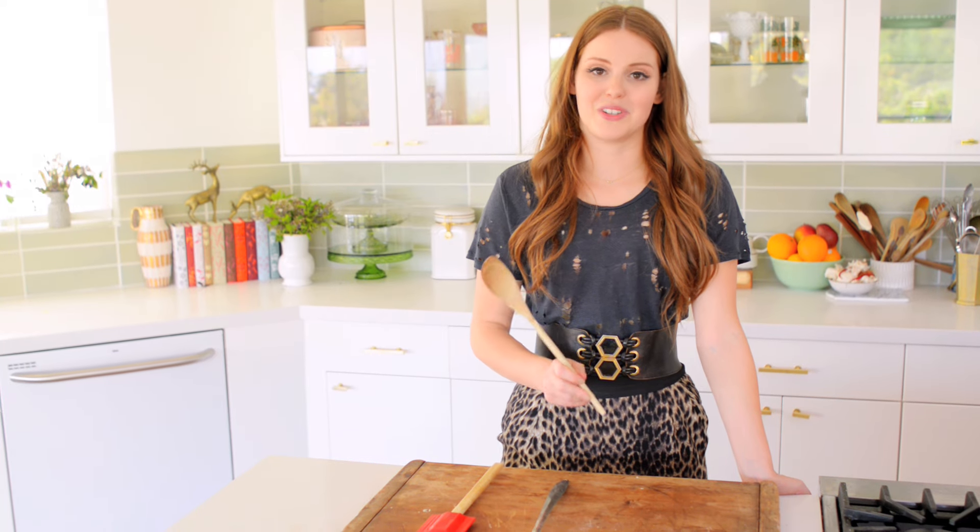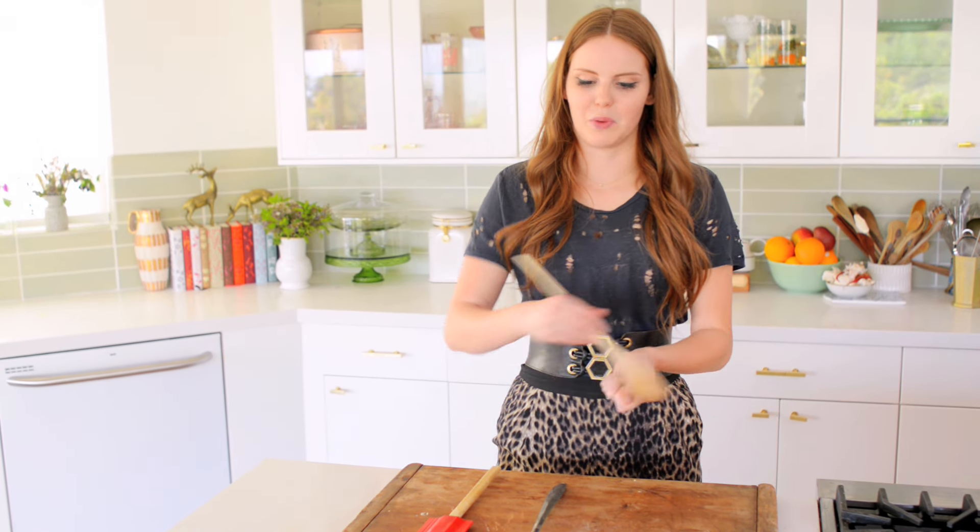First up is the wooden spoon. This is everybody's favorite. It has been a cooking tool for thousands of years, and there's a really good reason for that. It's versatile, it does not conduct heat, so this will not heat up if you put it in a pot, and additionally it does not hurt metal. You can do wood on metal, no problem. So if I have something sautéing, I'll use a wooden spoon because it's not going to get super hot, and it can get into all those nooks and crannies without scratching your really nice, more expensive pots and pans. Wooden spoons are cheap, but pots and pans are very expensive.